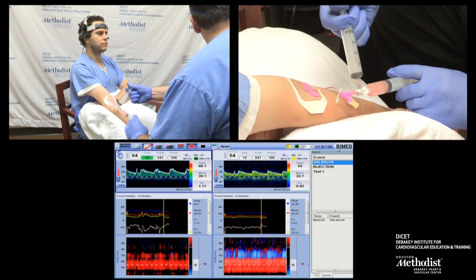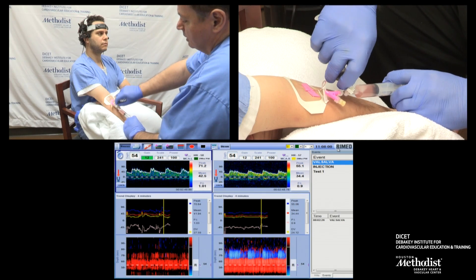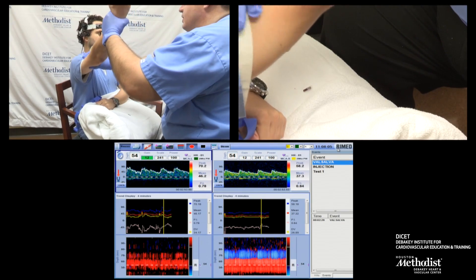Five, four, three, two, one. I'm injecting. Please lift up your arm and pump your fist.